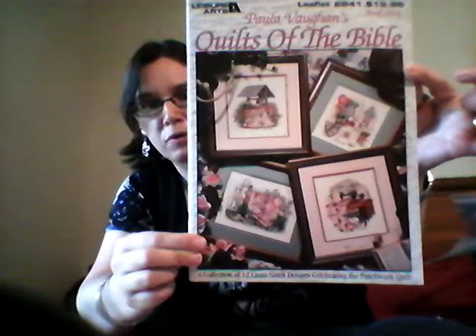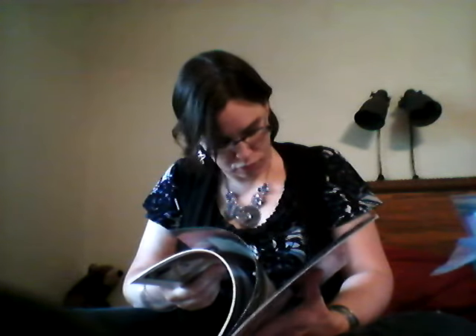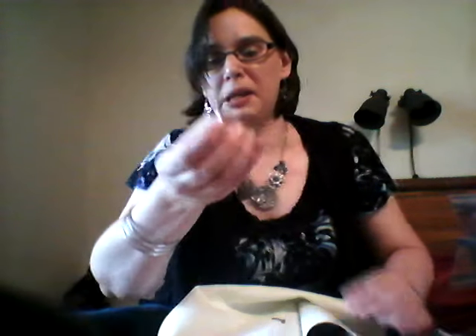Next up is Paula Vaughn, from the book Quilts of the Bible — the Star of Bethlehem chart on page 22. Love the colors. Quarter stitches out the wazoo, but I'm doing it on 28-count antique white Lugana. It's coming along — I have a little start on the blue, which is all quarter stitches. I'm glad for the 28-count. I have a little Quilts needle minder from Minding My Minders.